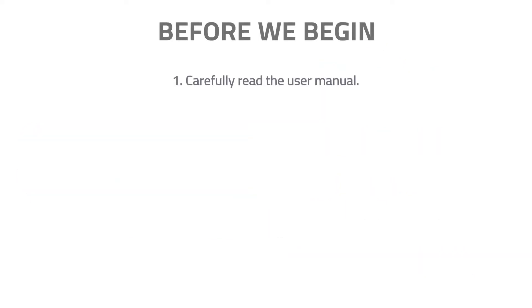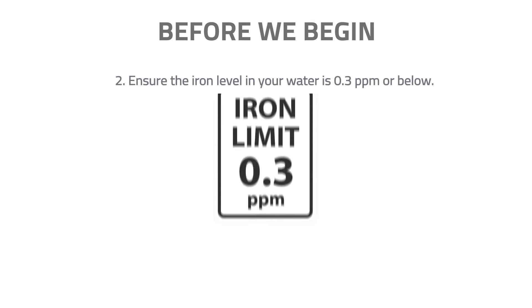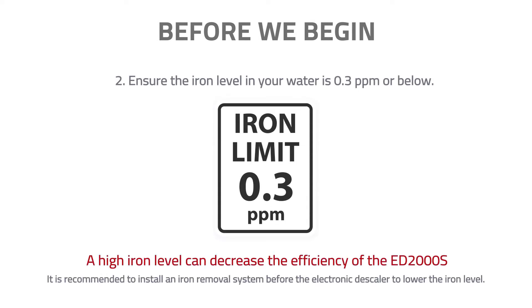Before we begin, please carefully read the user manual and ensure the iron level in your water is 0.3 ppm or below. A high iron level can decrease the efficiency of the ED2000S. It is recommended to install an iron removal system before the electronic descaler to lower the iron level.